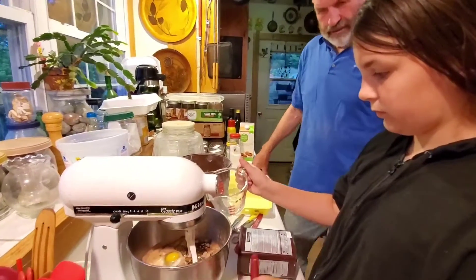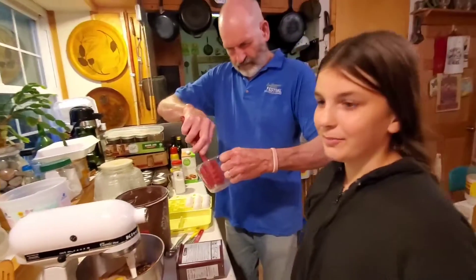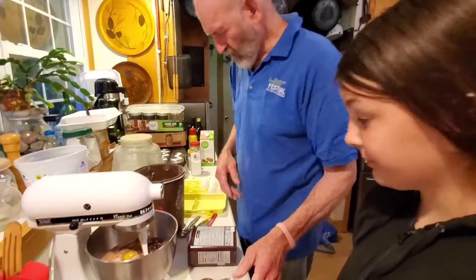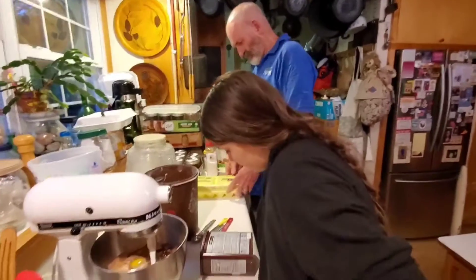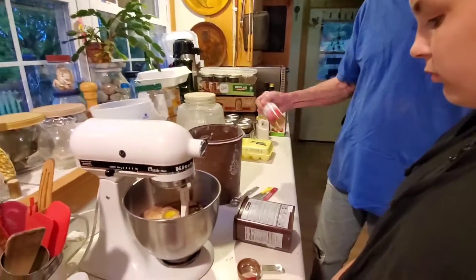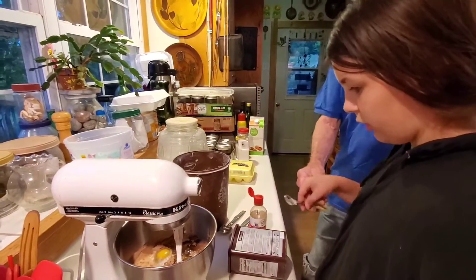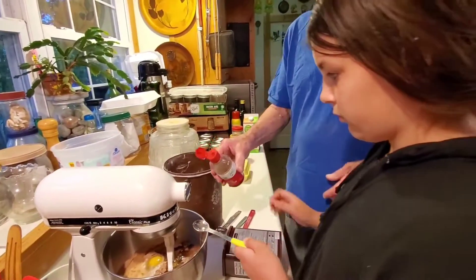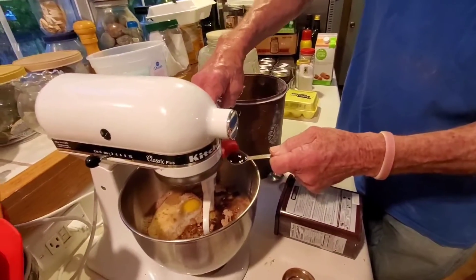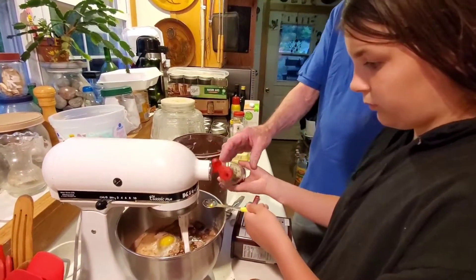Make sure you get all the oil with your spatula. Laren, I'm not good at using a spatula — you gotta practice! I can mix with a spatula, I'm just not good at cleaning it off. What's next — hot water? No, that's after it mixes. Two teaspoons of vanilla. Can you measure it? Let me do one, you do one.